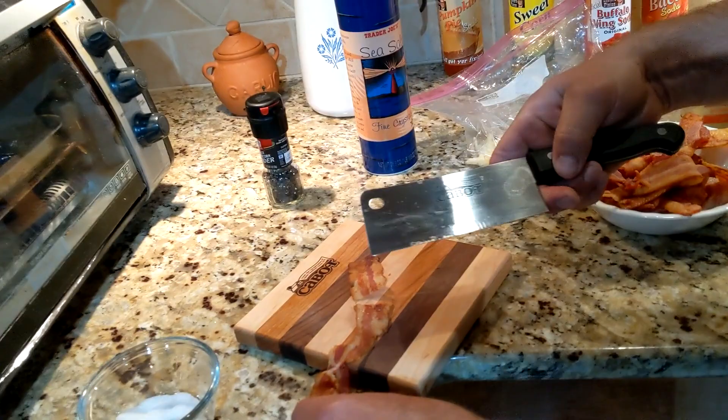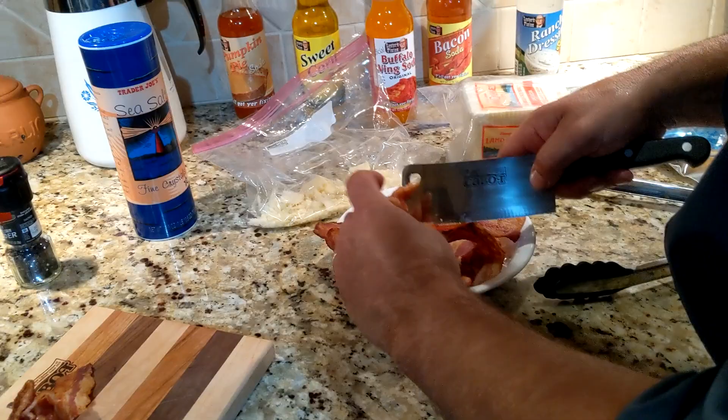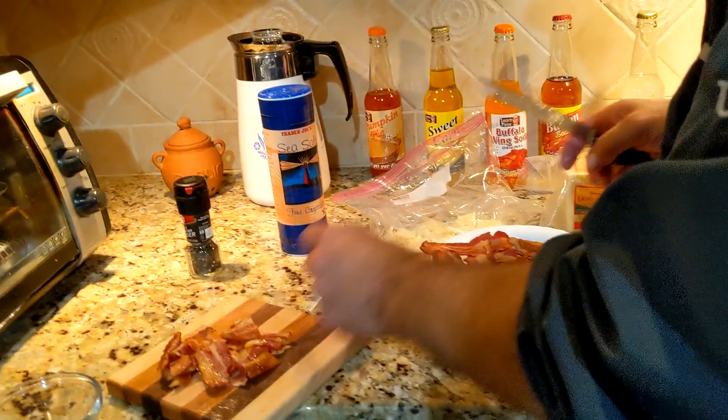We're going to make our little pieces of bacon, and then we'll do our pieces of cheese. Oh, there's Sam Maluch — the birthday boy! Hey, there he is! 18 years old — he's a legit adult. We're making some sliders for you guys with bacon. Anybody not want bacon? Everybody wants bacon!